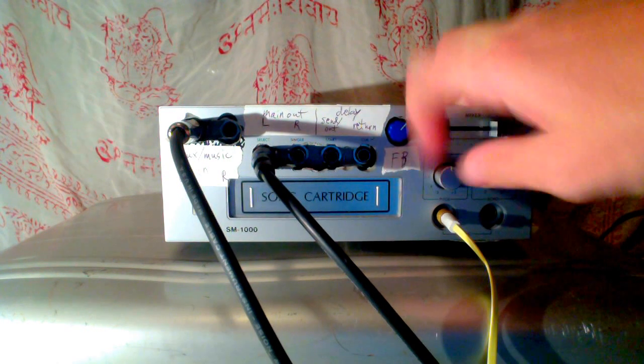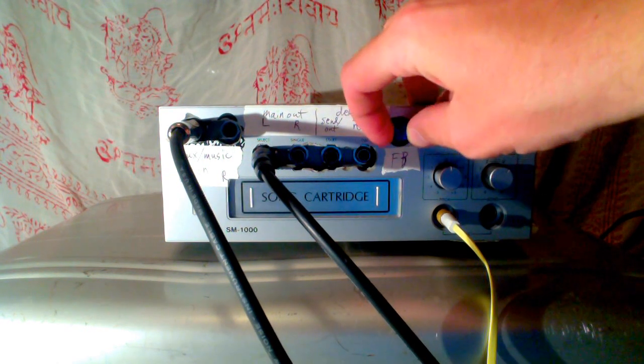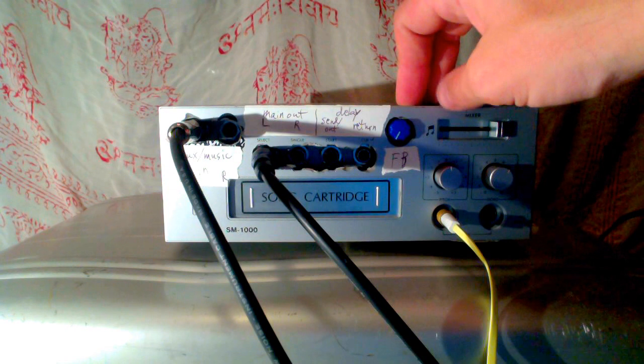This is the feedback knob. So that's what it is about factory.